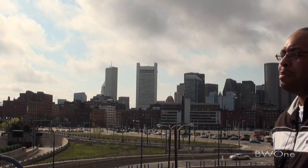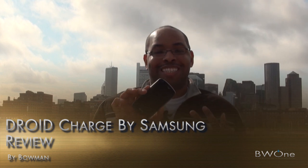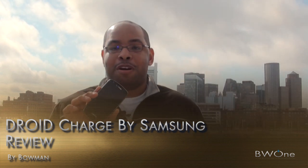Bowman here from BW1.com. I'm going to give you my review of the Samsung Droid Charge. The Droid Charge is the second Verizon 4G LTE device on the network.